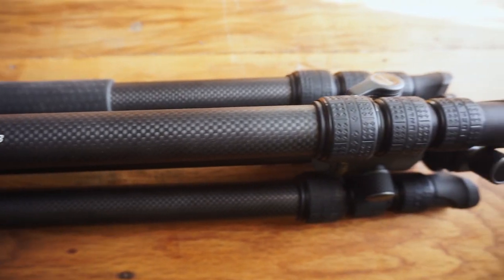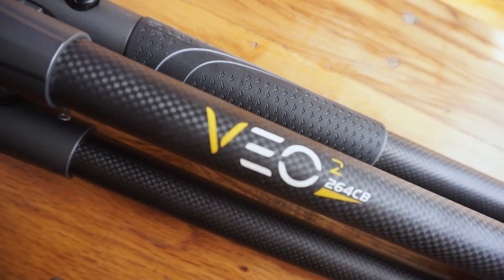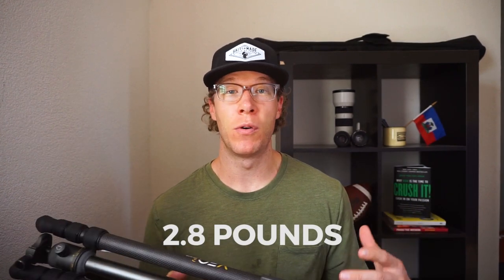I reached out to Vanguard and they offered to let me test the VO2-264CB. They sent me this carbon fiber option, which I had never used as a tripod before, but it's much lighter. I think this is just under three pounds, whereas my other one was pushing six to seven pounds — really heavy, very sturdy, but very heavy.